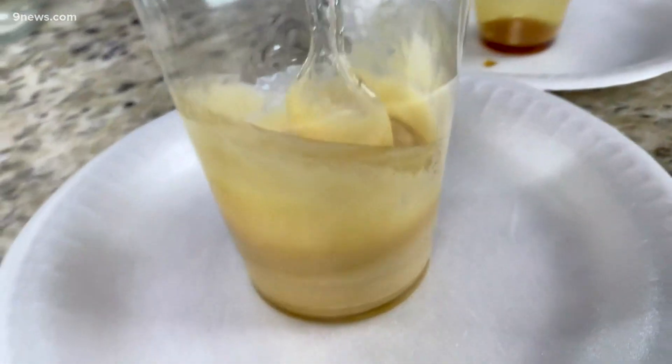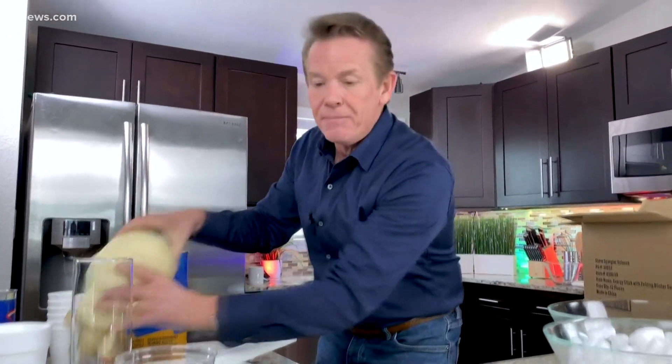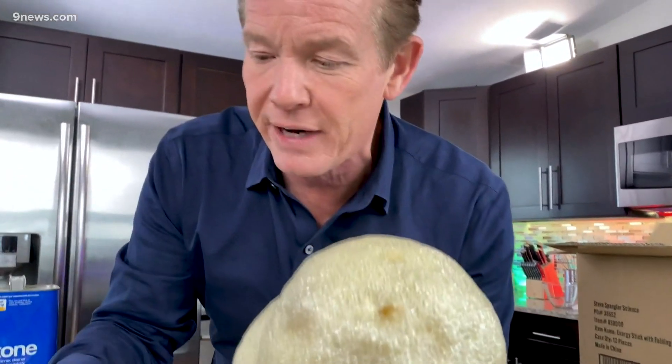It looks kind of foamy, so I can just let the spoon sit in there like this. And all of a sudden that foam is going to start to rise up here — it's filled with carbon dioxide, little bubbles of carbon dioxide. Here's one that we just started. Hopefully by the very end you'll start to see this go.